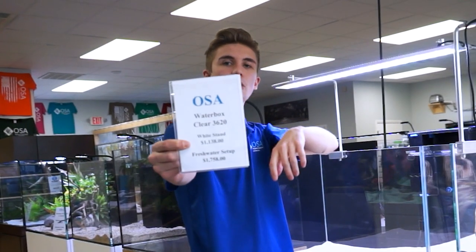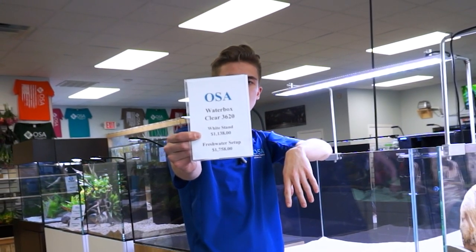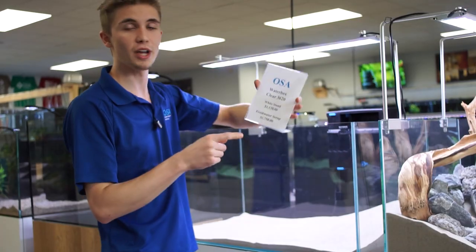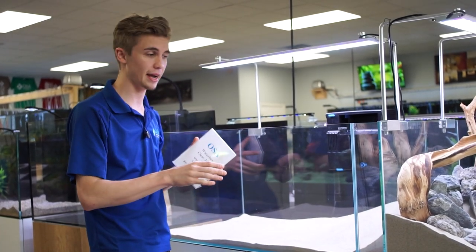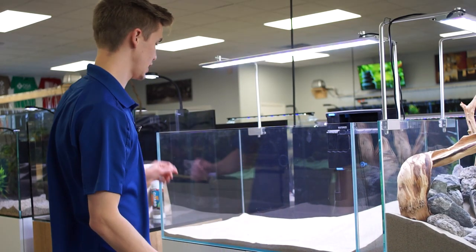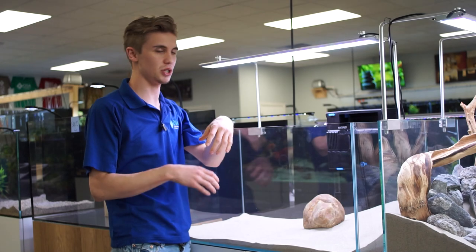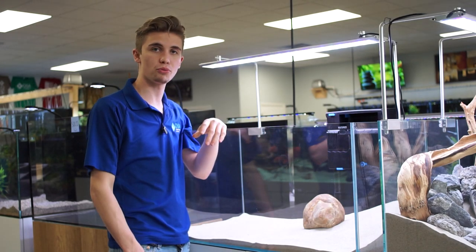Take a look at the pricing right here. For the top pricing, if you're just looking for the aquarium, that's going to be $1,138. The bottom one is a freshwater setup from Ocean State Aquatics at $1,758 — you get everything soup to nuts: your lighting system, your filtration system, your heater, and your full decoration package. Super affordable to get into a really nice luxury Starfire Glass Aquarium, whether you want it in oak, black, or white. We're just going to give you a quick preview of how the Clear Series looks decorated.